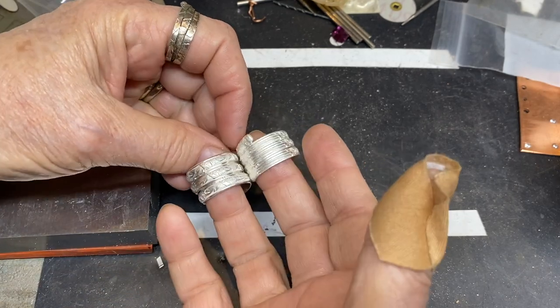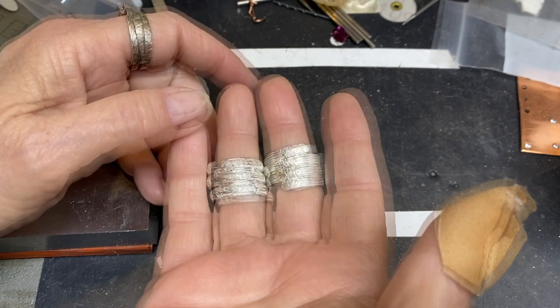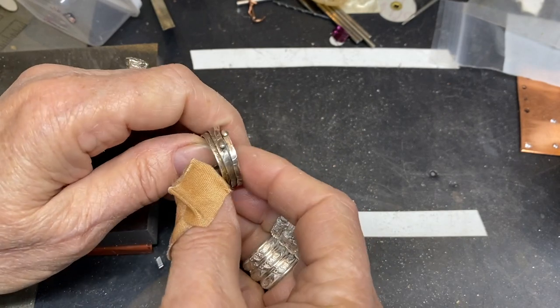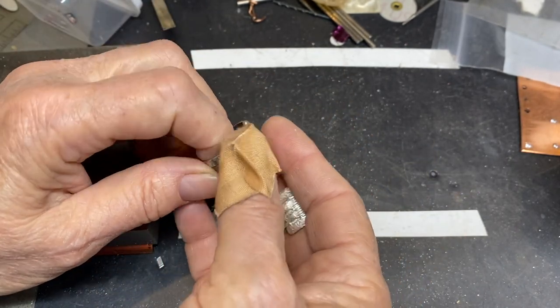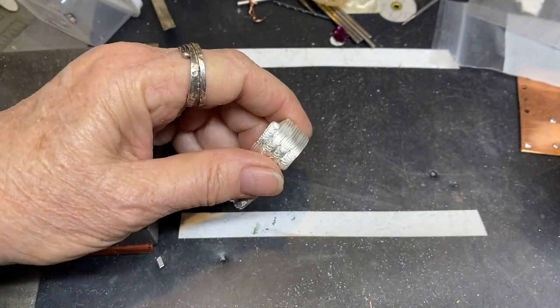In this video, we're going to be making two different kinds of rings. This is one — this is the pattern wire wrap ring — and then this wrapped ring is made using roller printed wire and it's a little more organic than this one is. They're fun and relatively easy to make, so I think we should get started.